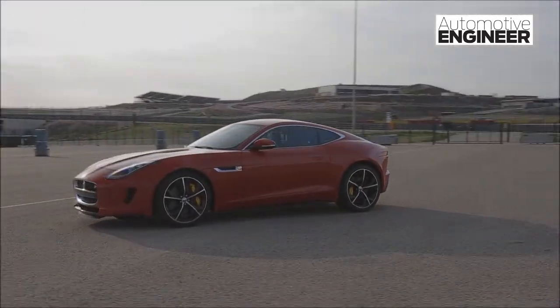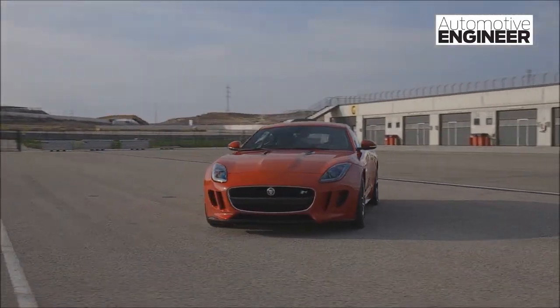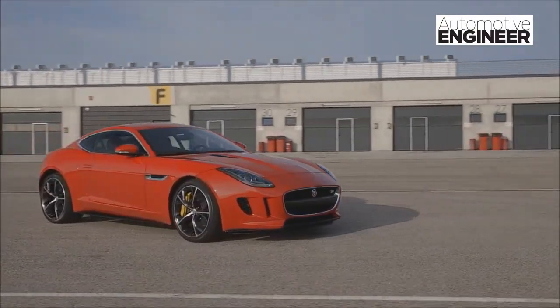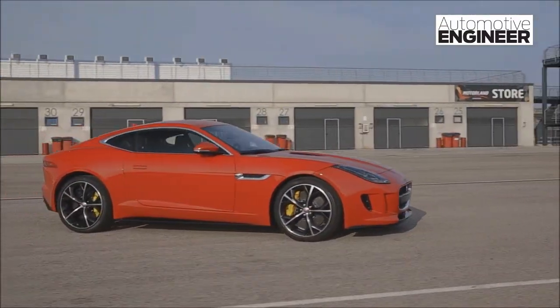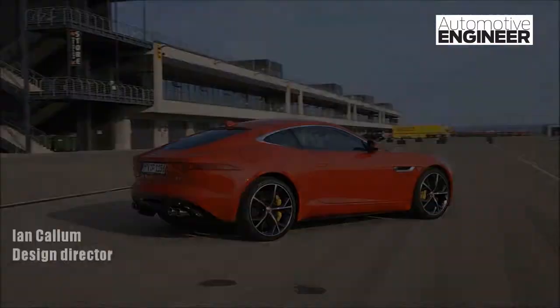Our design philosophy for the F-Type Coupe was one that we used for all of our cars — great proportions, especially for a coupe like this, very pure surfacing and very beautiful lines. The car is very similar to the CX16 because that car embodies what a Jaguar sports car should be.